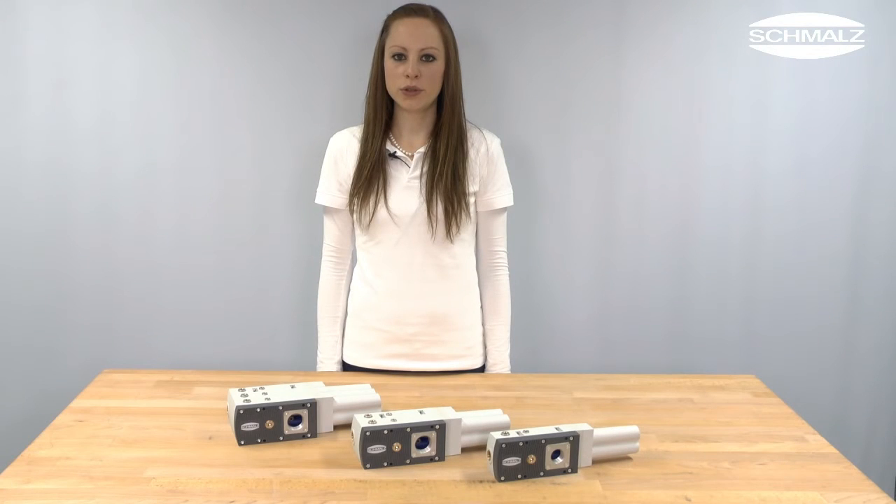Now you know the modular design of a basic ejector SBPL. Thank you very much for your attention. Further information can be found on www.dodgemiles.com.